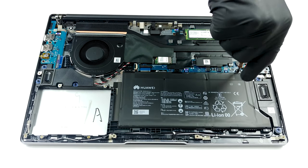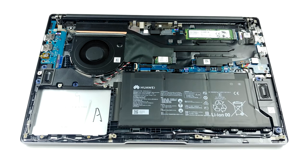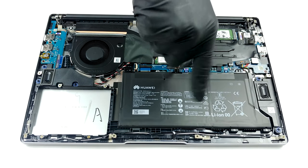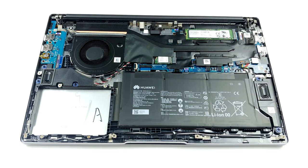Here we see two storage options. There is an M.2 PCIe x4 slot, which is currently occupied on our unit, as well as a 2.5-inch SATA drive bay. Interestingly, we didn't find any connectors inside the packaging, so you need to buy them separately.